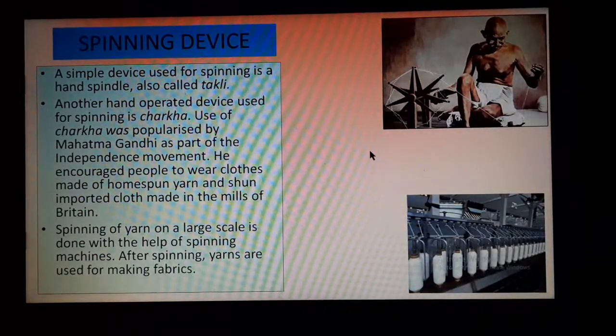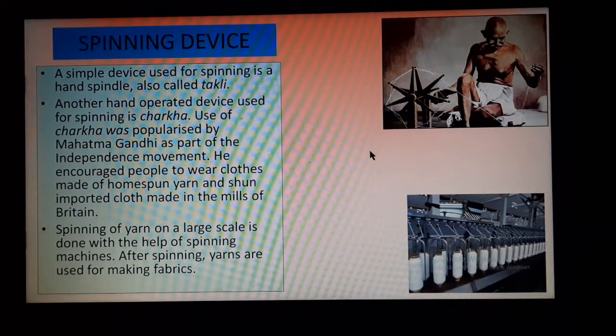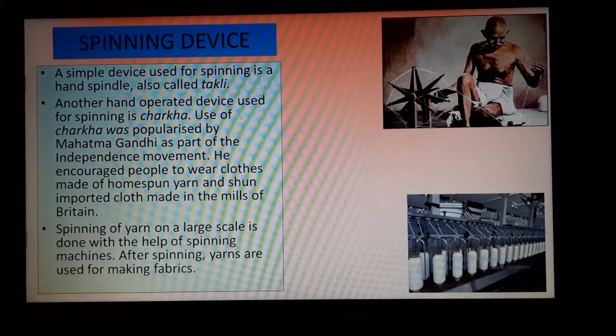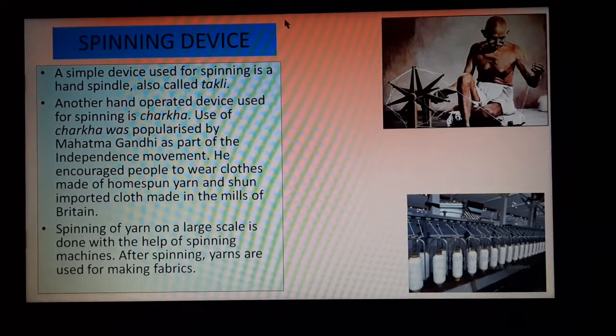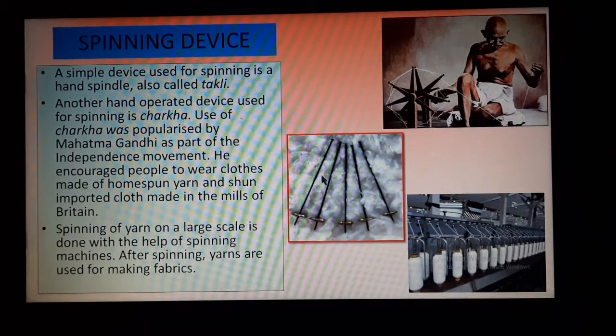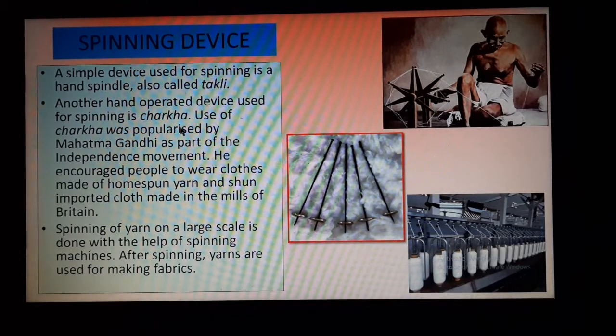Now, the spinning device. A simple device used for spinning, which is done by hand, is called takli. These were used for hand spinning.